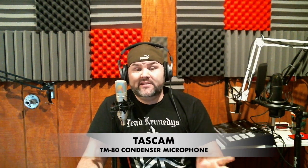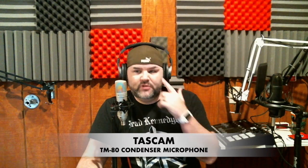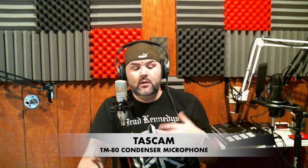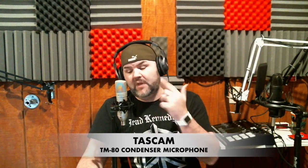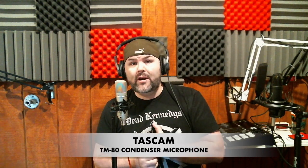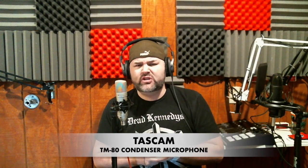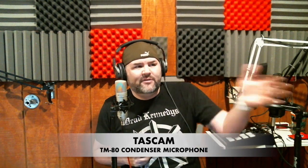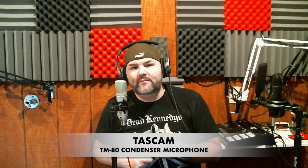Tascam TM80 versus Rode NT1 — a little test. These are completely different mics so I'm not going to be too harsh on it. But if you know what a good quality industry-standard podcast mic sounds like compared to a 35-dollar Amazon special, there you go. I like the Tascam TM80 — one of the few presence-boosted mics that I give the green light. If you dig it, go out and grab it. In fact, check my Reverb or eBay — links in the description. Peace out, obscure mics, see ya.